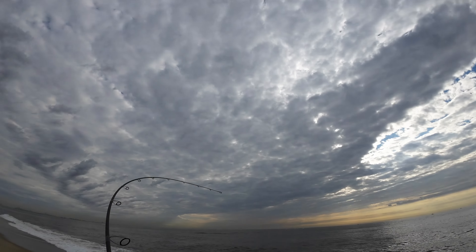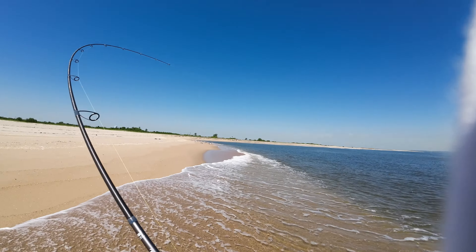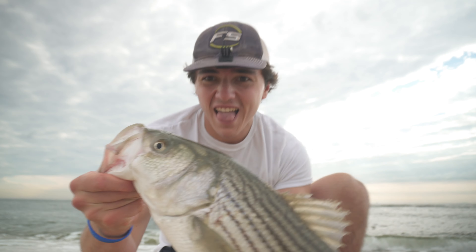Today we're hitting the beach and we're going to try and catch every species there is to catch. My name is Nick and today we're going fishing.